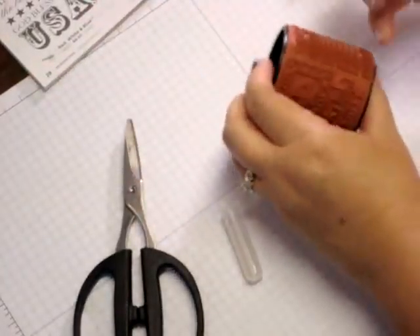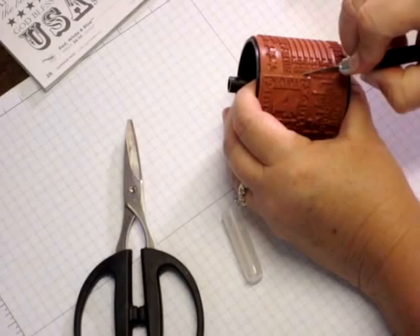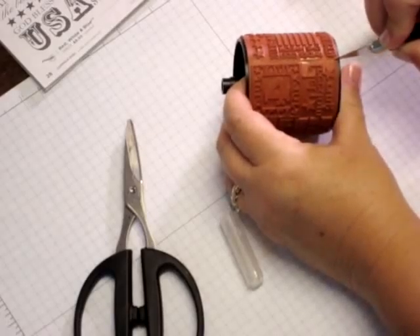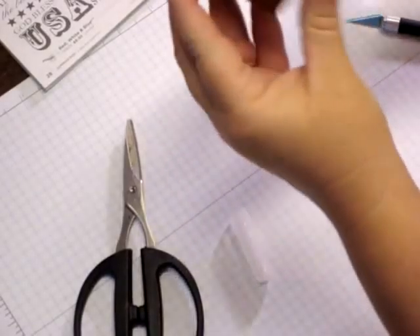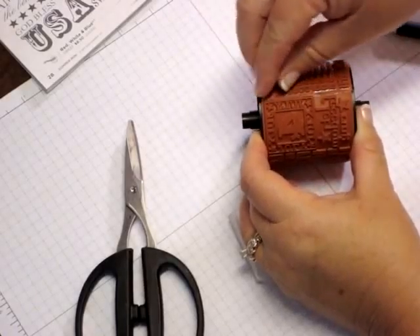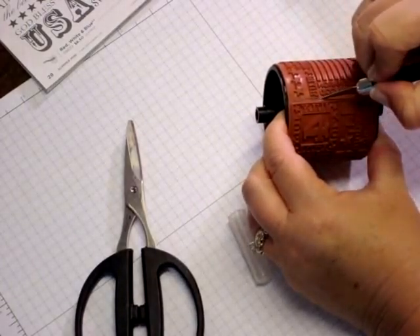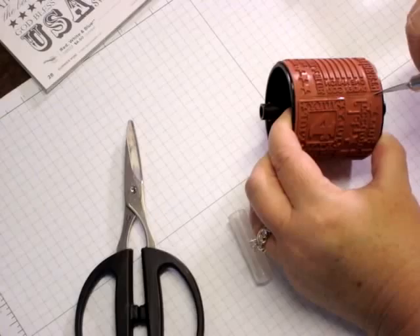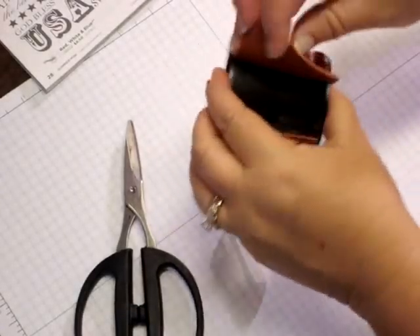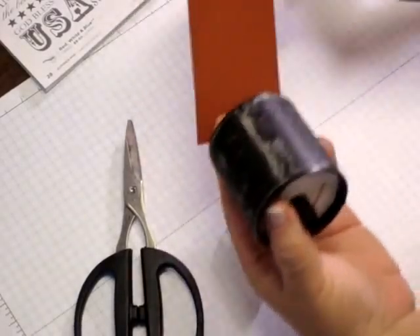It might seem a little scary at first, but I promise it's not. I'm going to take my craft knife and I'm going to cut right down the seam where the stamp is put together, right at the seam. You can kind of see there's like a little glue line along there, and really it's not hard to find. I'm going to peel that away — I didn't get all the way through, so we're just going to go back through and make sure that it's cut all the way through nice and firm, but carefully not to slip. And see how easily that is just going to peel right off of your wheel.